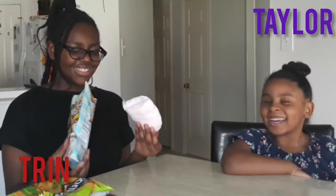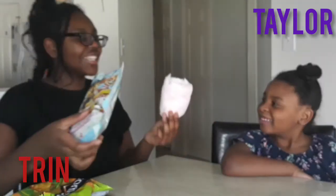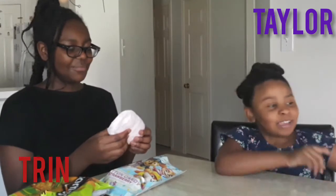It's pink. It's pink. Strawberry — it's like a big block. It smells like strawberry, awesome.